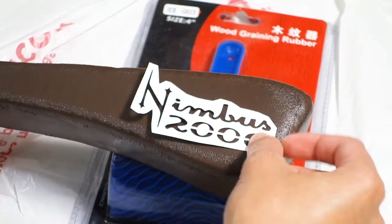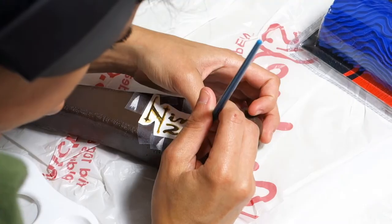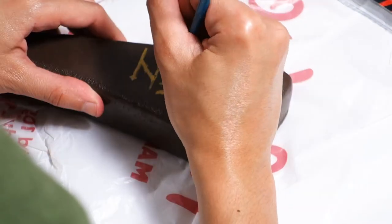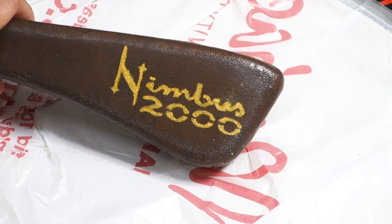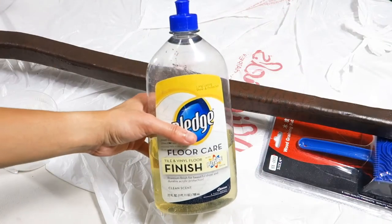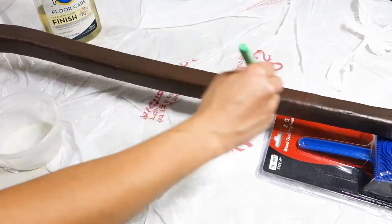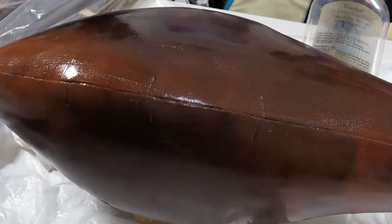For the Nimbus 2000 logo, you can use a Cricut to cut out a stencil, or you can free draw it. What ended up happening was that the paint stuck more to the stencil than on the broom, so I ended up having to free draw it anyway. To seal the paint, take some Pledge floor cleaner and apply one light layer to the entire broomstick. Sometimes too much floor cleaner could produce bubbles, so make sure you brush them away so that they don't dry on.